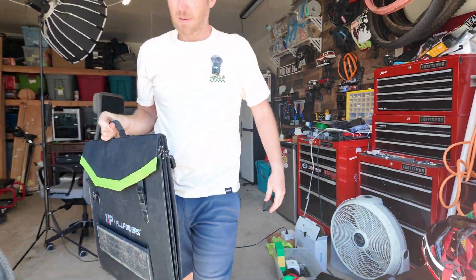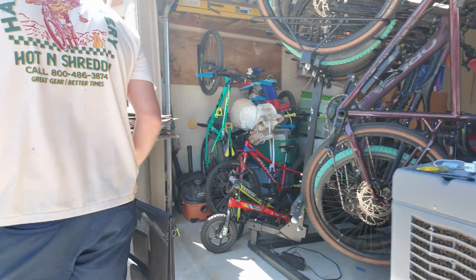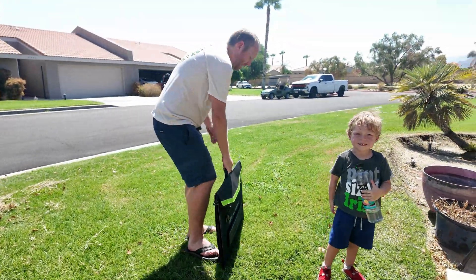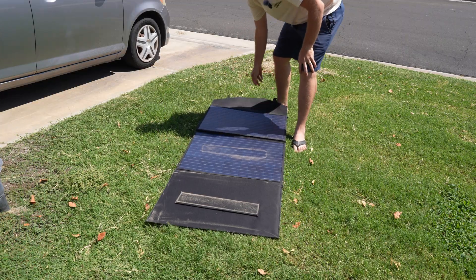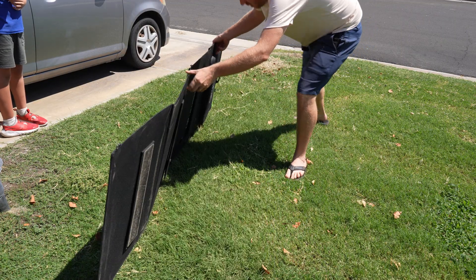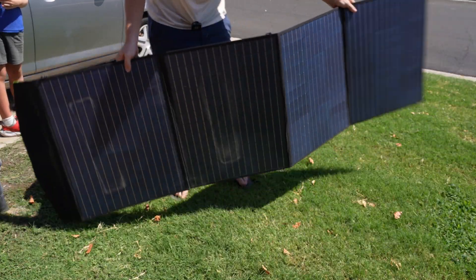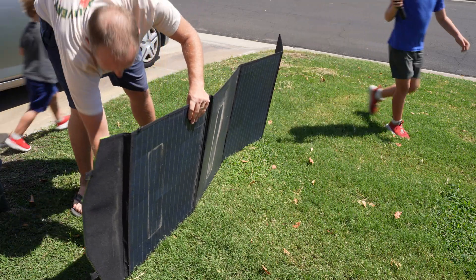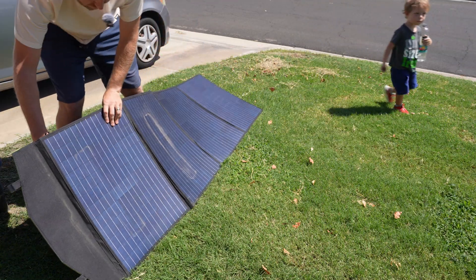Setting up this solar panel is really easy. It folds up super nice and all you have to do is undo a couple straps, undo the velcro, and it just folds open. It's even got built-in stands to hold itself up. The stands aren't the greatest but they do the job.